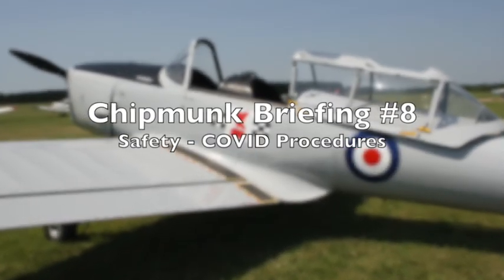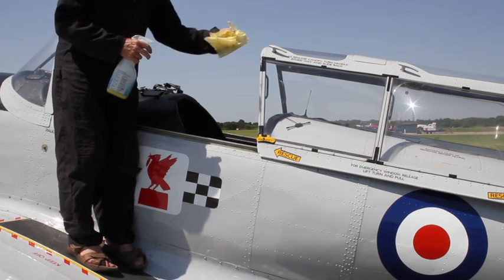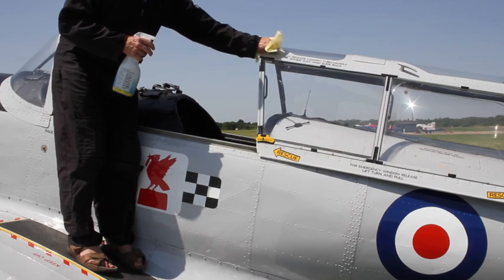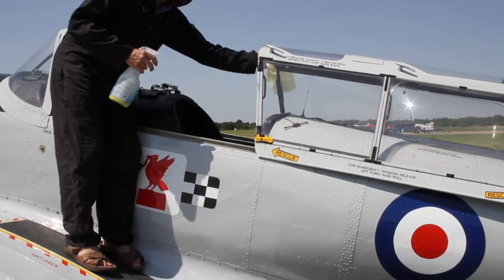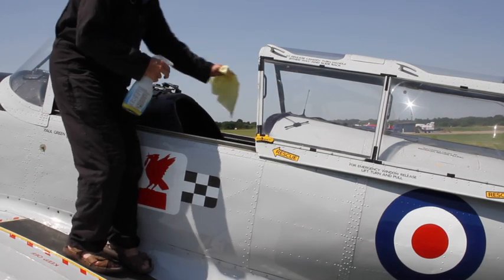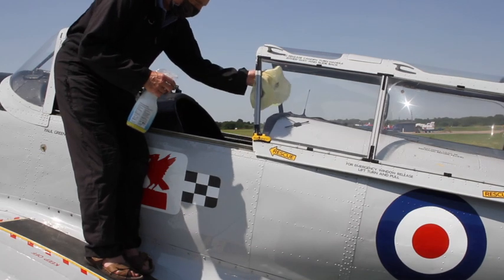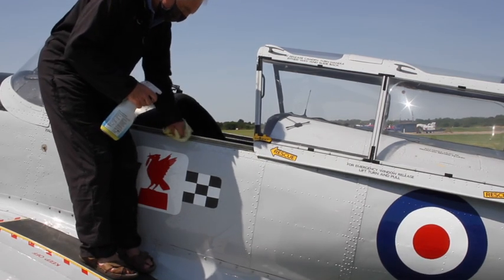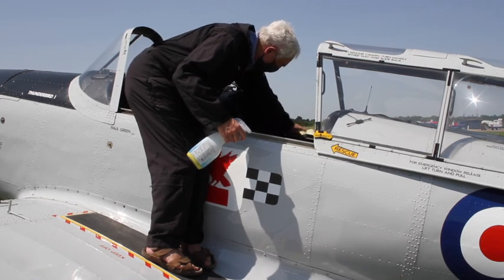Covid safety procedures. We're now going to demonstrate the aircraft cleaning both before and after flight. We'll cleanse and clean the areas that are typically touched during the flight. First, wipe down thoroughly the handles to the canopy — the front canopy handle is mostly used, however for precautionary purposes we will also clean the sides of the canopy in case they were used for support during entry and exit. The pilot will use those handles to close the canopy on take-off and open it after landing, so it's very important that the handles are cleansed before and after every flight.